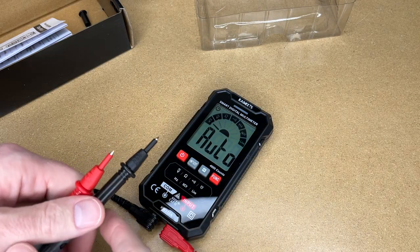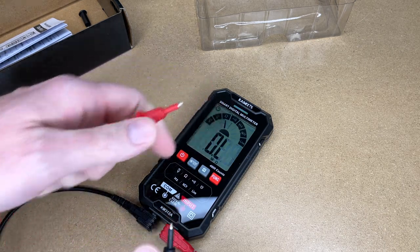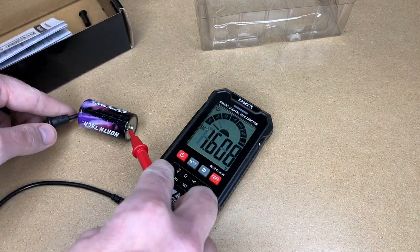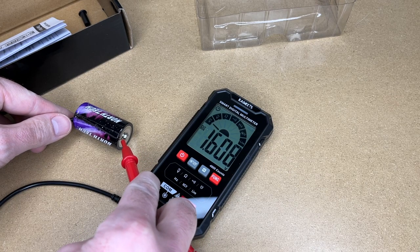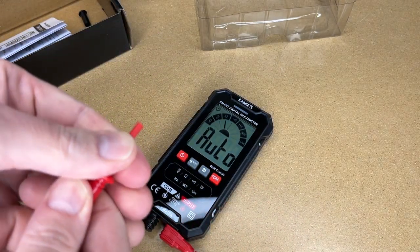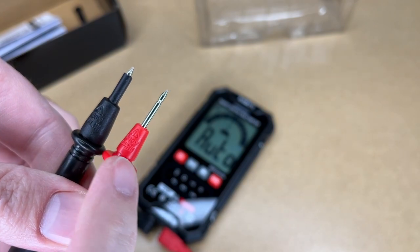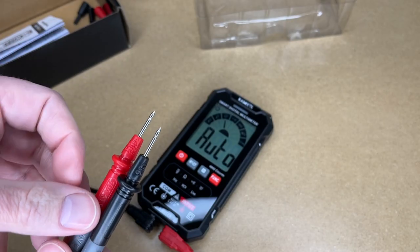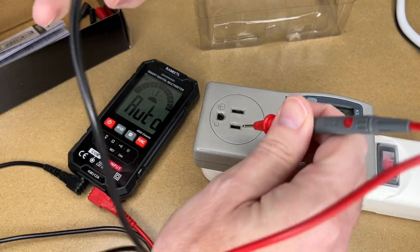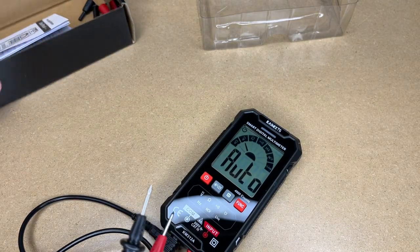The smart part of this meter is that it can figure out what you're trying to do. If I press the leads together, it figures out I'm trying to do continuity — it beeps and the light turns on. It will automatically measure whatever I'm touching it to. Here I have a battery, and touching it gives us 1.608 volts, so it figured out I'm touching a DC source. The safety caps slip off, which changes the CAT rating from CAT III to CAT II. The leads are very sharp, which is nice. I can test a power outlet — and here I got 123 volts.